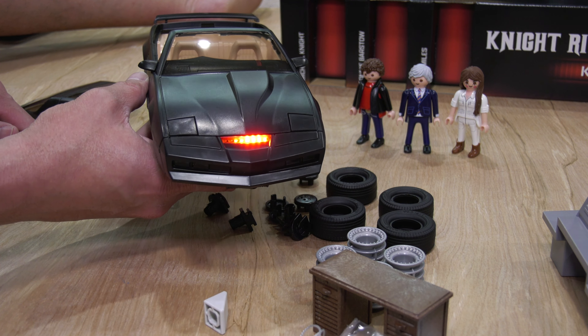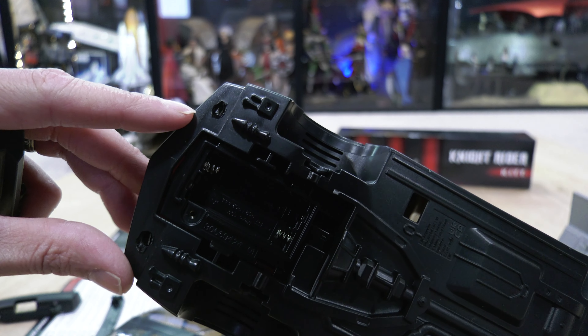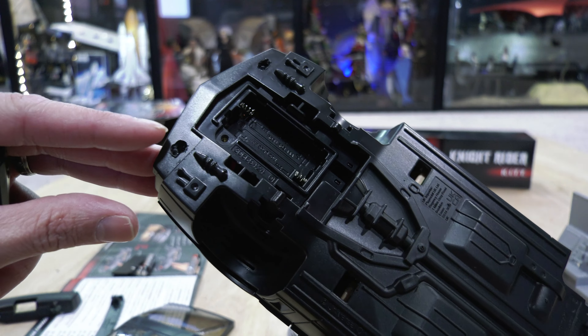I never got into going deep into collecting Kitt, but I always found it really fascinating. For me, when it comes to Hollywood vehicles, it's always going to be the DeLorean. But Kitt will always have a semi-soft spot favorite for me.